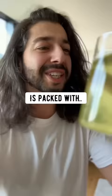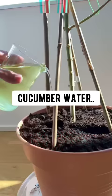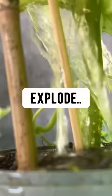This green cucumber water is packed with potassium and phosphorus. Plants need phosphorus to convert sunlight into food. Water your plants with this cucumber water once every three weeks and they'll explode with new growth.